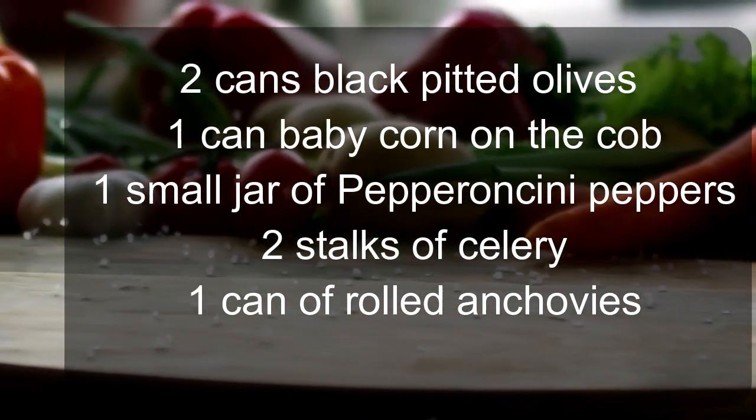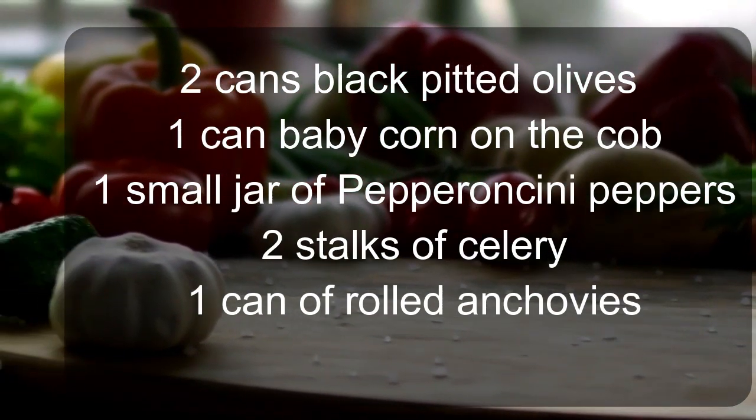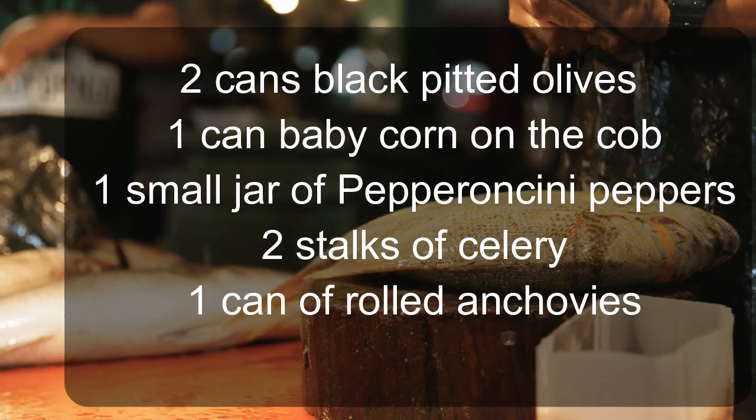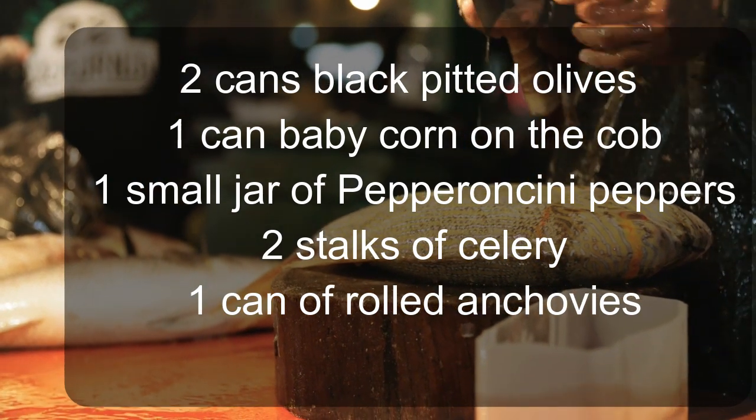One small jar of pepperoncini peppers, two stalks of celery, one can of rolled anchovies, extra virgin olive oil.